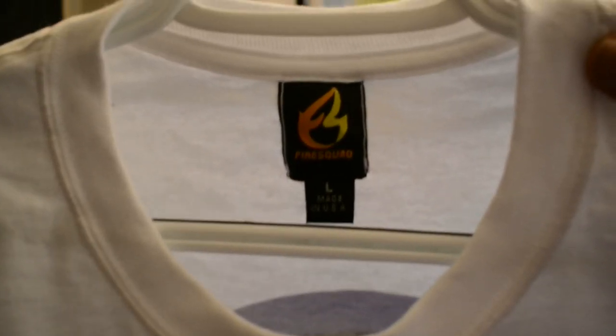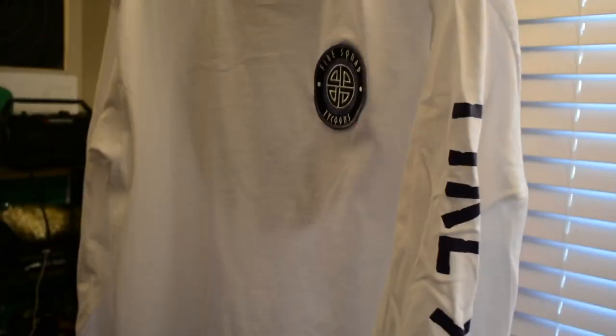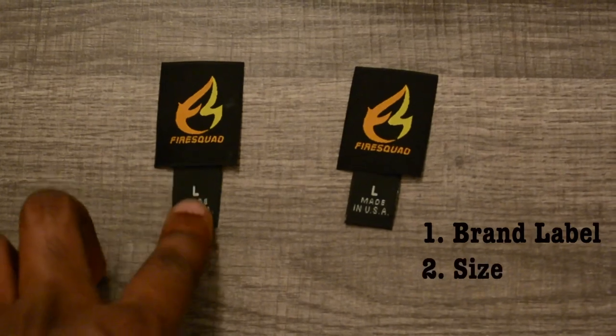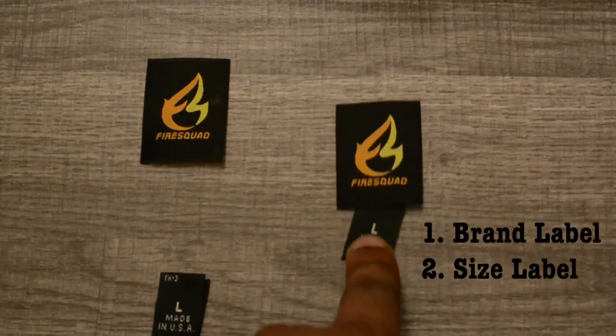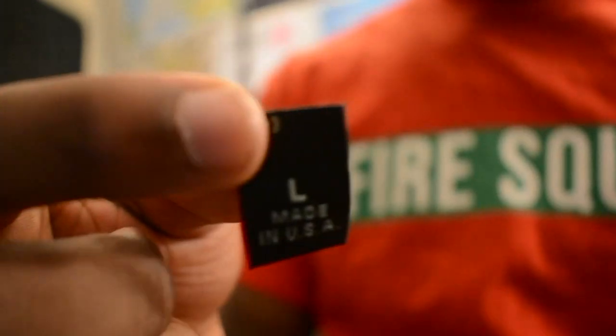At the end of this video I'm going to show you how to sew a brand label and a size label onto a shirt. You're going to need two things: the first is going to be the brand label, the second is going to be the size label. Before you start sewing onto the shirt, you're going to have to first sew the size label onto the brand label.